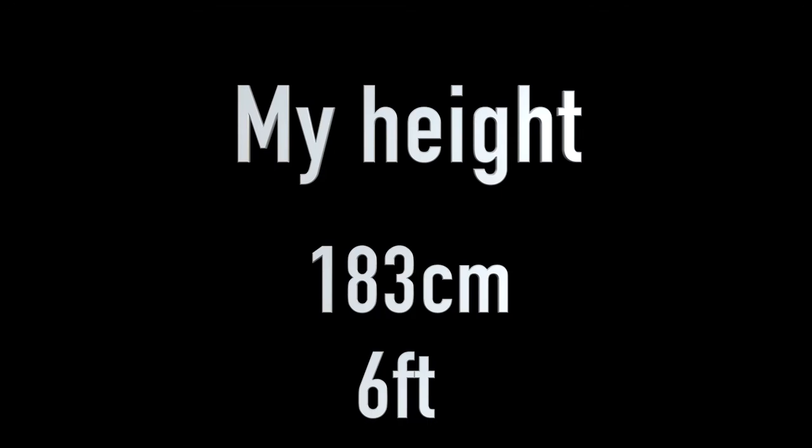If you put in 30 days of work, I'm pretty sure you can do that too. For your information, I'm about 183 centimeters tall — about six foot. So if you're around that height, you can definitely do this. If you're shorter, you've got to have serious balance and athleticism to pull it off.